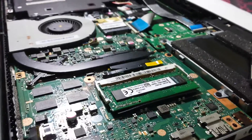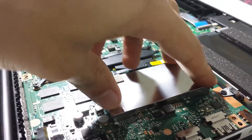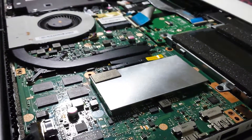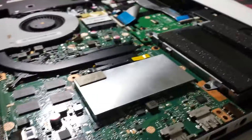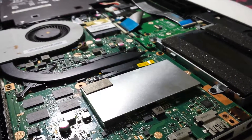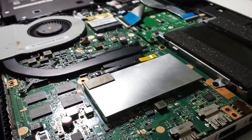Congratulations, you have upgraded your laptop's RAM. It can boost your gaming performance and application performance, quite a lot of things actually depending on the laptop that you have and what you do with it. That's pretty much about it — don't forget to subscribe.